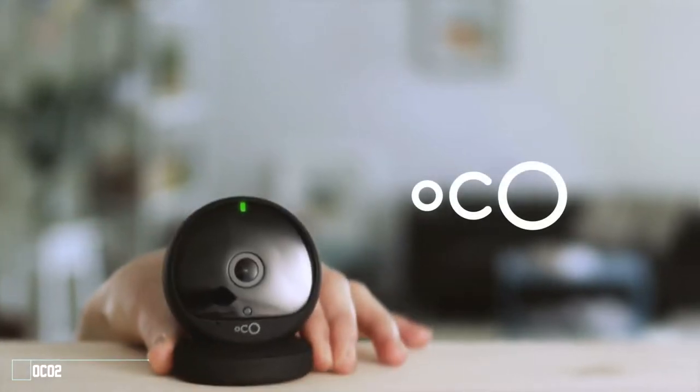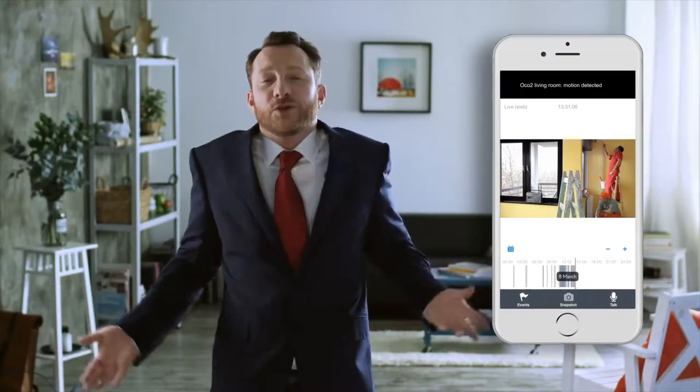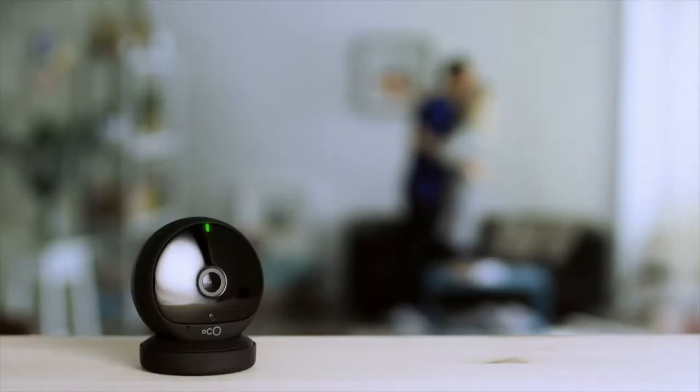This is the Occo 2, a simple home monitoring camera. When you're away from your pooch or your baby or the grandkids, how can you check up on them? Meet Occo 2.